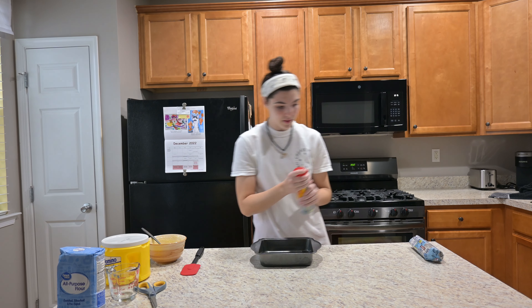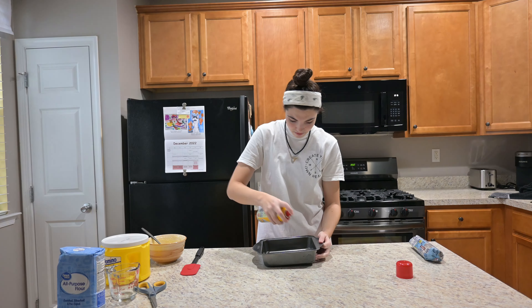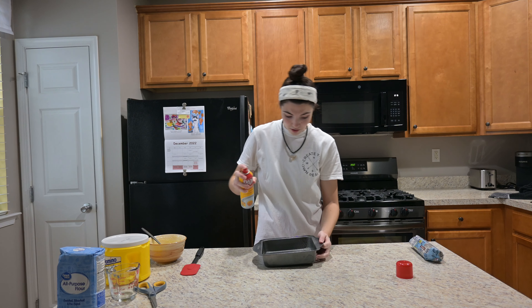Next up, I'm gonna just grease this pan. Oh my god, that was a lot.